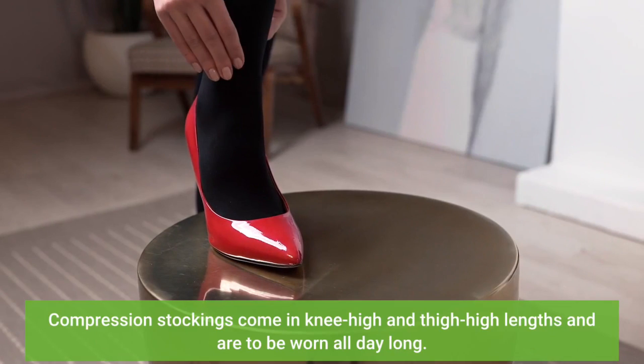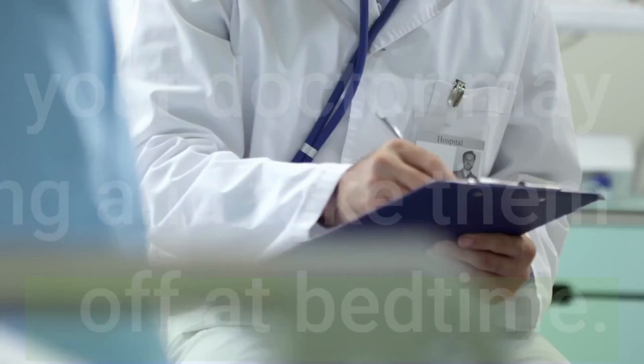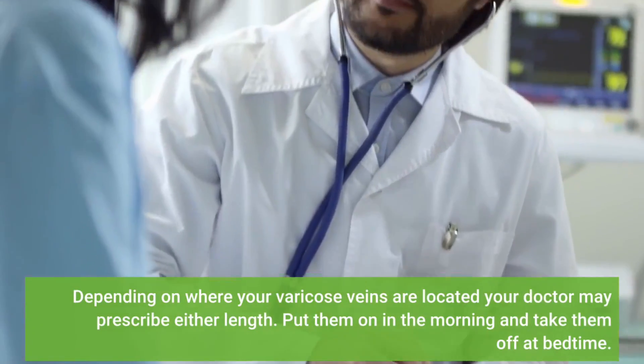Compression stockings come in knee-high and thigh-high lengths and are to be worn all day long. Depending on where your varicose veins are located, your doctor may prescribe either length. Put them on in the morning and take them off at bedtime.